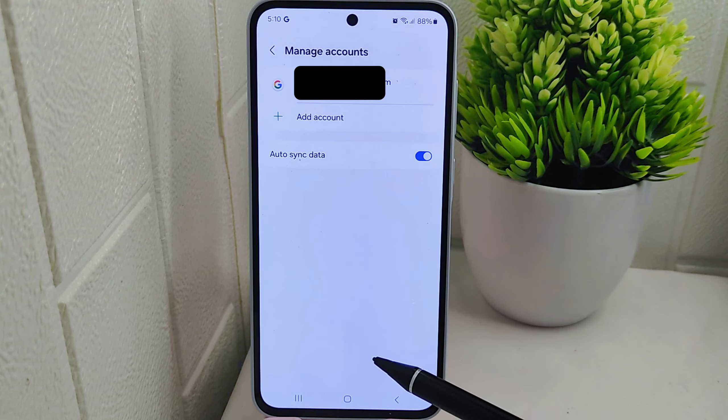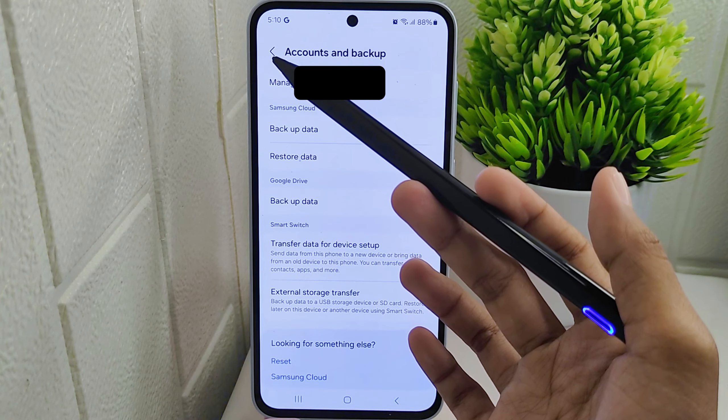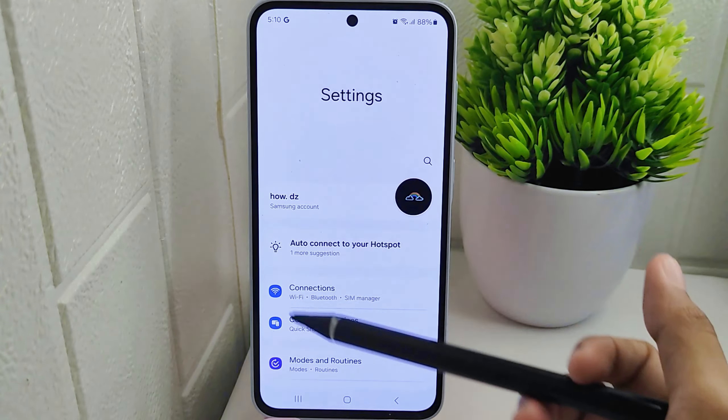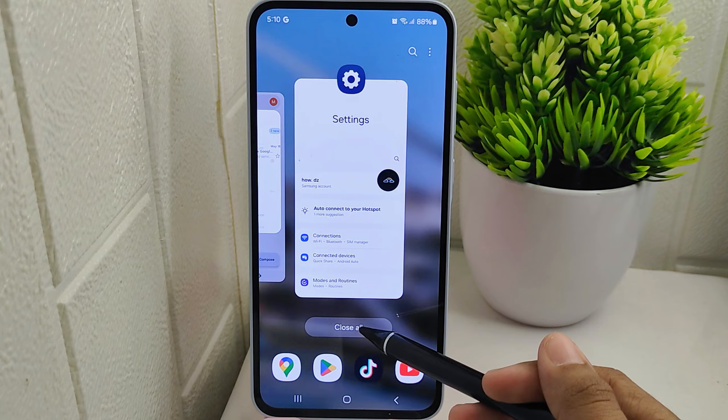By removing the account from the device, you will be automatically logged out from Gmail, the Play Store, and other Google services. This process ensures that the selected account is no longer associated with the device, enhancing security and privacy by logging out effectively.